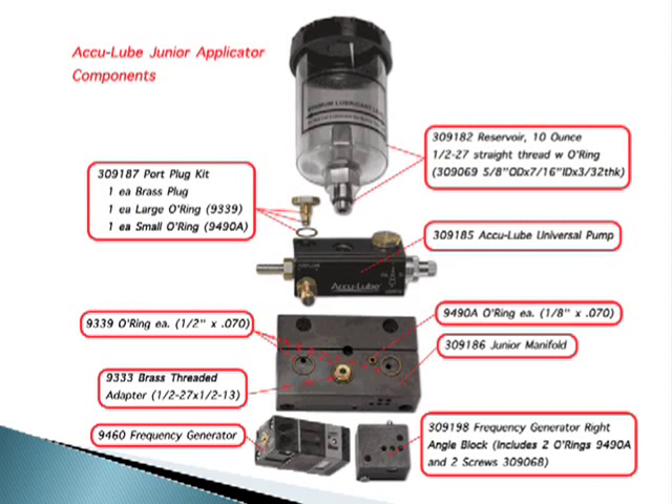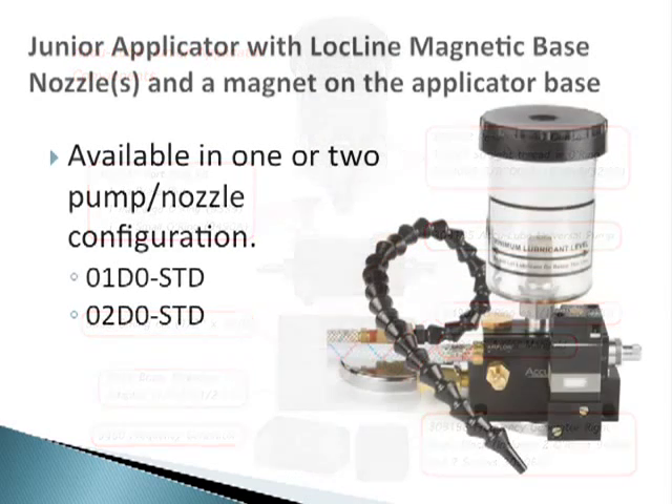Here's an exploded view of the applicator with the components identified by their part numbers and description. This is available online as a downloadable PDF document on the Near Dry Machining website. The part numbers for the junior applicator kits are the same as before, so all your catalogs and literature is still valid.